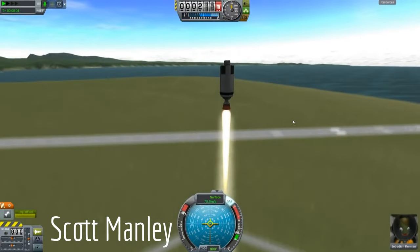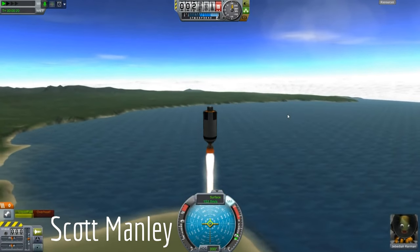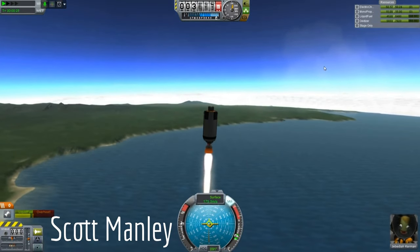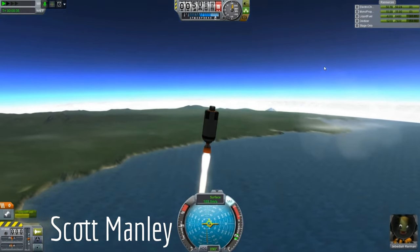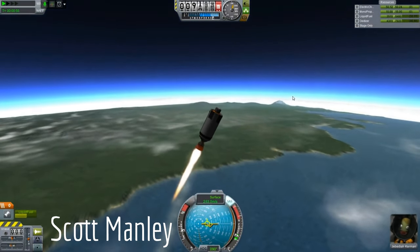One of KSP's classic challenges is the three-part challenge, where the goal is to go as far as you can with only three parts. For those of you who don't know, back in the olden days of KSP, Scott Manley published a video where he used a three-part rocket to go to Minmus and back.